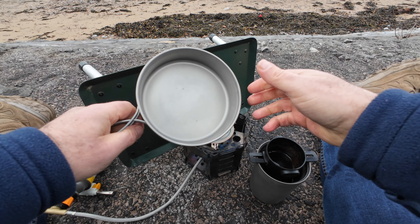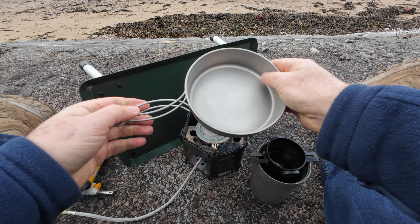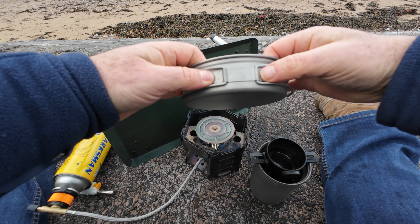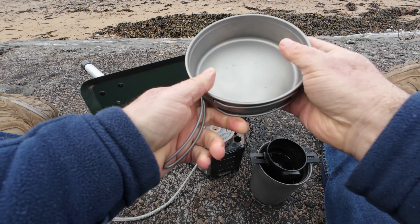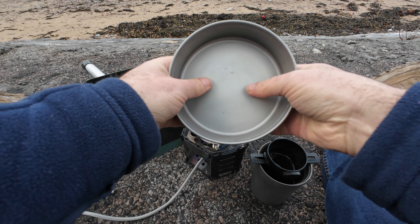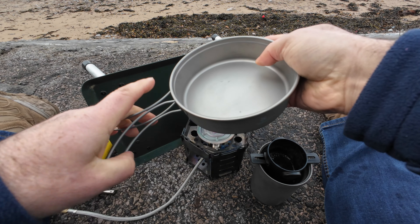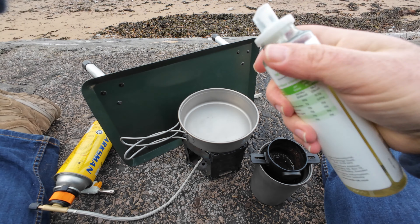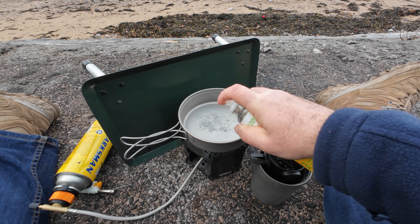I'm not new to titanium — I've got a few bits of titanium kit — and I must say the quality of this is exceptional. Everything's welded well, it's riveted, no sharp edges, and it's very thick. I've got a really well-known make and their titanium is very thin. This is super thick, and this is the sort of kit that's going to last a long, long time.